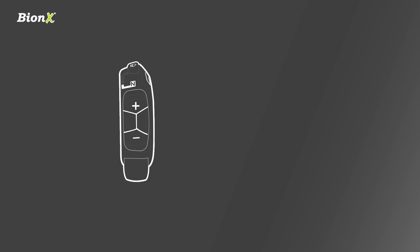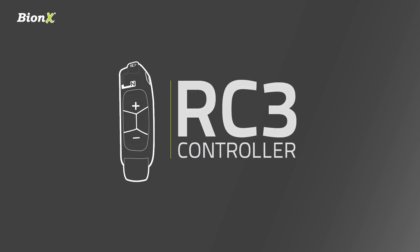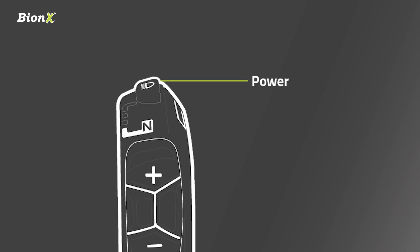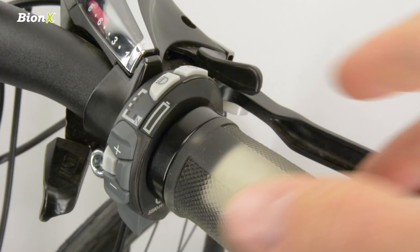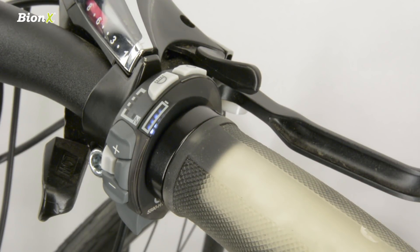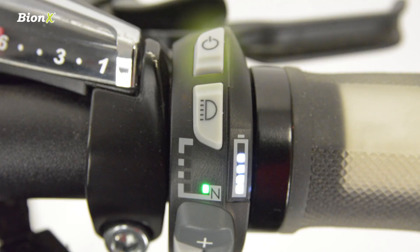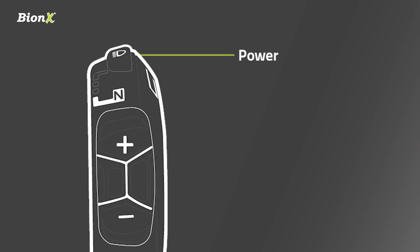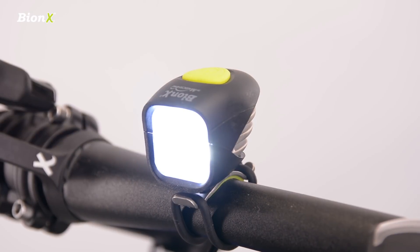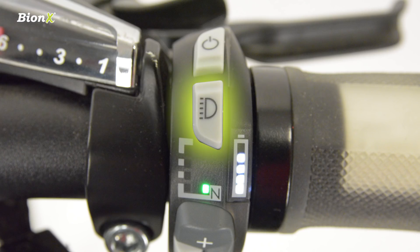Let's have a closer look at the RC3 controller. This is our interface with the system. The power button on top is the first one we see. Press this button to turn it on. The system will start with the green neutral light indicating that no assist or generate level is selected. Hold the power button for three seconds to turn the system off. If you have lights plugged into your battery DC output, like the Bionics high output light set, the light button will switch your lights on and off.